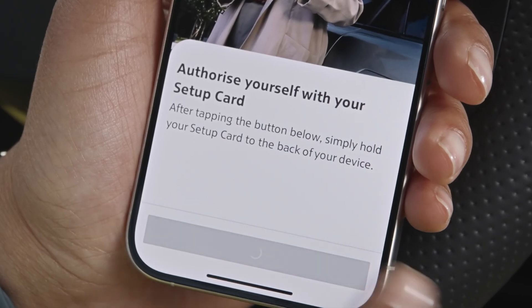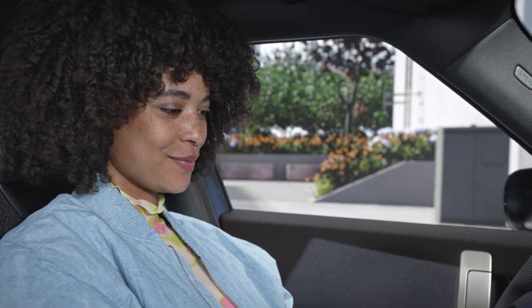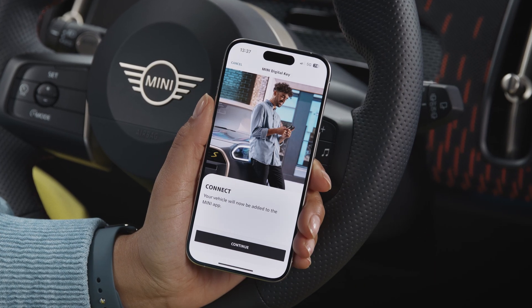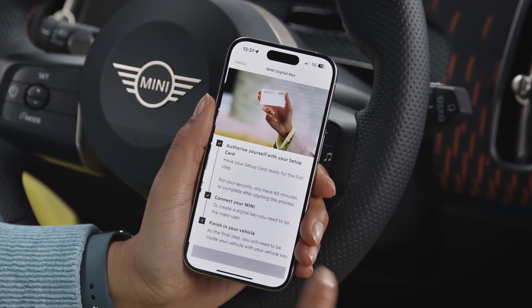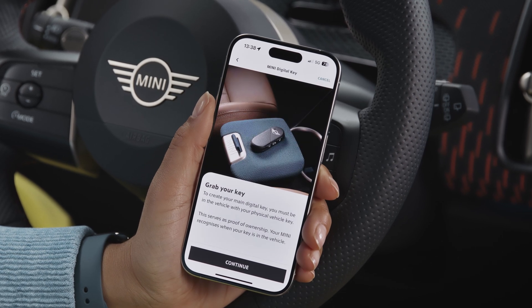When prompted, hold the setup card to the iPhone again to authorize as the vehicle owner. Press continue to link your vehicle with your MINI ID. Once the automatic vehicle connection is done, you can directly set up your MINI Digital Key Plus.